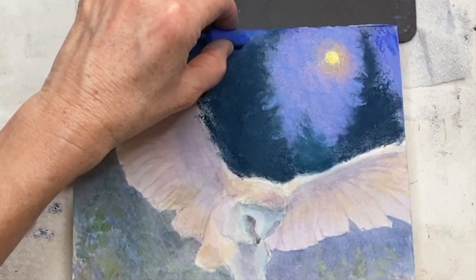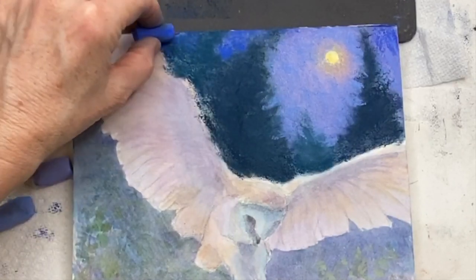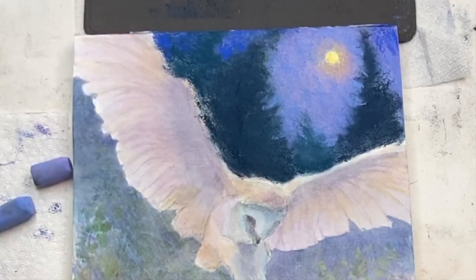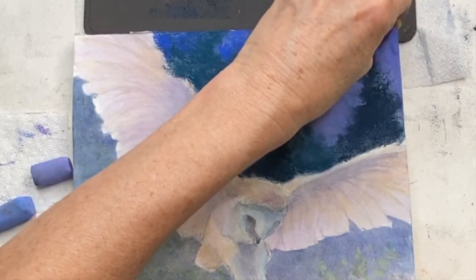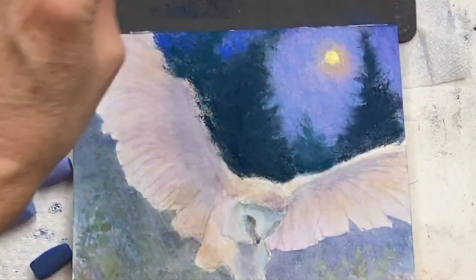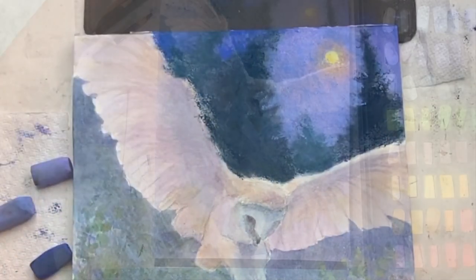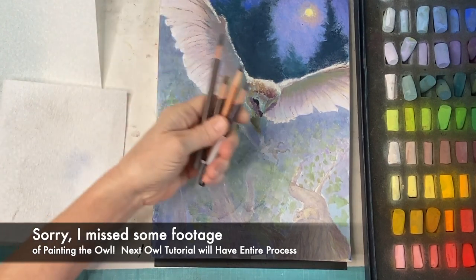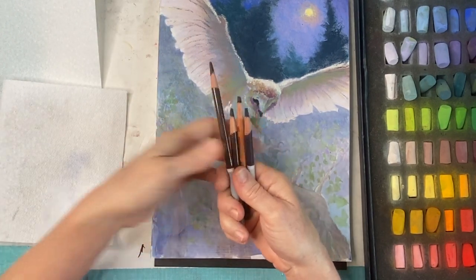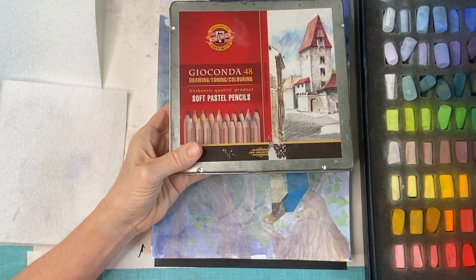I do darken this a little bit and play around with it more, but you can already see how a general background is taking shape. Because this is the background I don't want to overdo detail or value. Those trees are dark because it's night and they're a vertical structure — most things that are vertical are going to be darker. A sky behaves very similarly at night to the way it does in the daytime: usually darker up in the heavens, lighter at the horizon except around the light source like the moon.